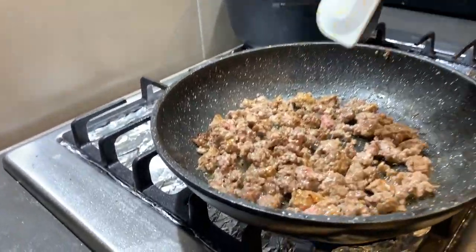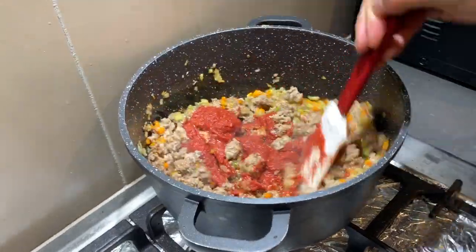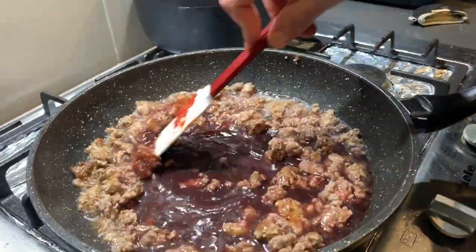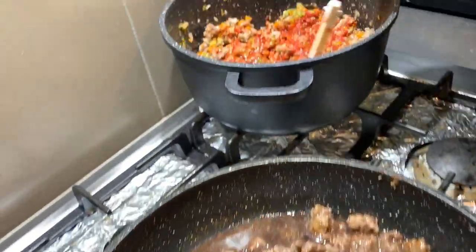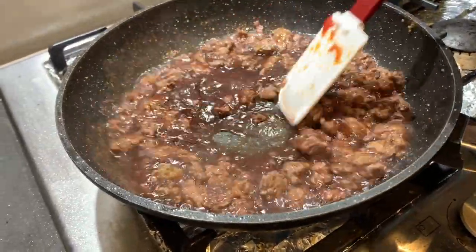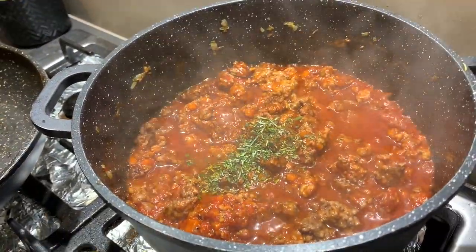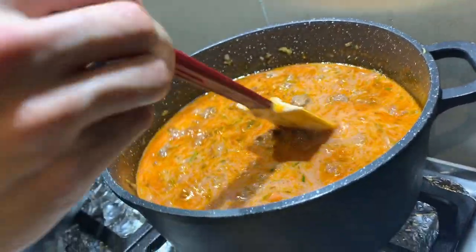Now we add the veggies and fry even more. Then we put the tomato paste into the big pot and pour the red wine into the hot pan so it deglazes everything and evaporates the alcohol. As soon as you don't smell the alcohol anymore, you can put all this mix into the pot.